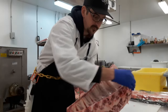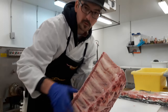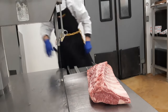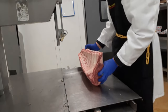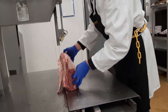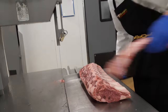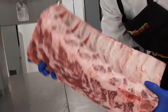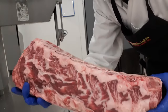Next thing you want to do is trim off this rib right here. You can only take maybe a quarter, maybe half an inch off that. Then you're left with something like that — nice and clean.